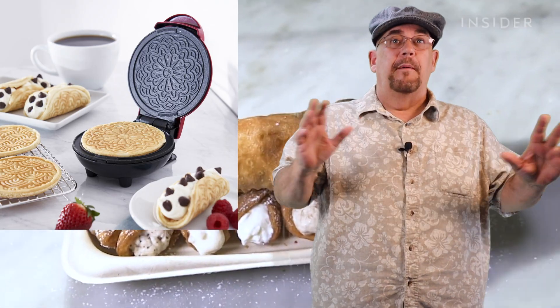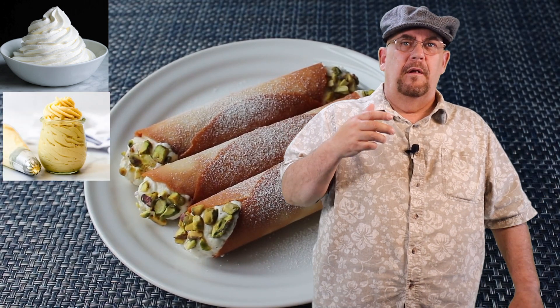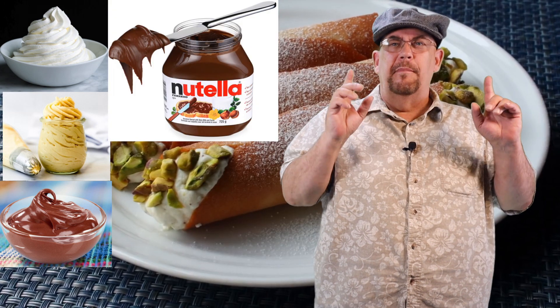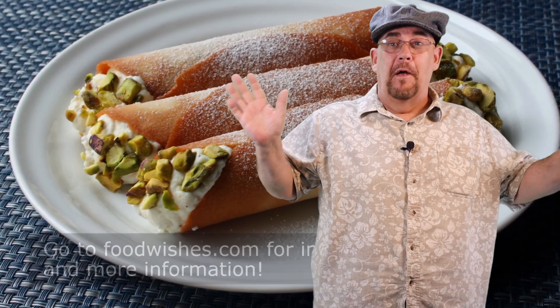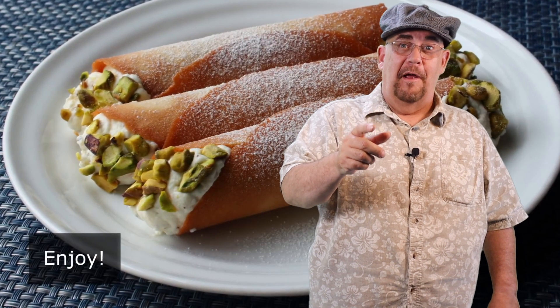All that being said, I still believe that this could be a darn tasty little dessert, especially if you use the traditional ricotta cheese filling. But if you're in a hurry, you could fill these with most anything — whipped cream, pastry cream, or in a pinch even an extra thick pudding or maybe even a Nutella cream filling. Today I'm going to be using the traditional ricotta filling because I want them to taste as close as possible to the real thing. Well, enough talking — let's get over to the kitchen and get started.